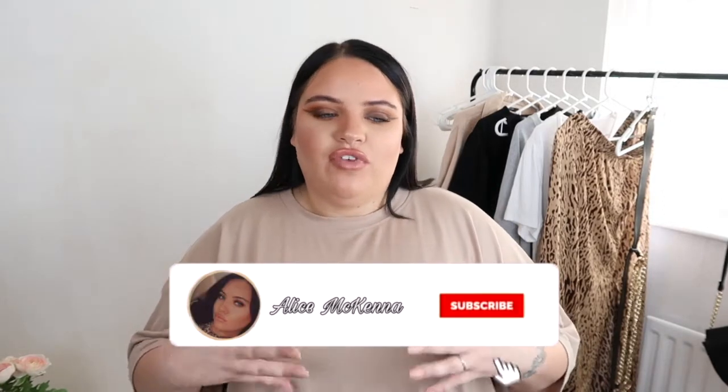Hello everybody and welcome back to my channel. In today's video we're going to be doing four ways to style a maxi skirt. This is something I haven't done yet on my channel — I've just been doing clothing hauls, but I really wanted to base four outfits around one particular item so you get a better idea of how you can style certain things without having to buy a full outfit.